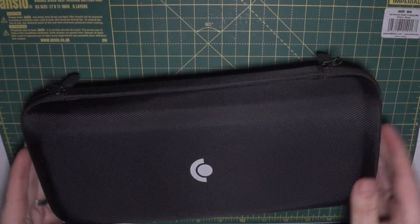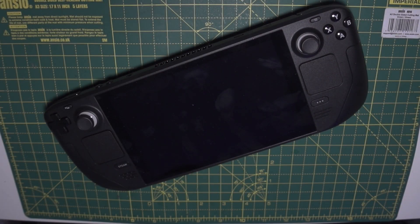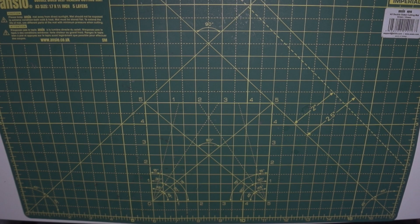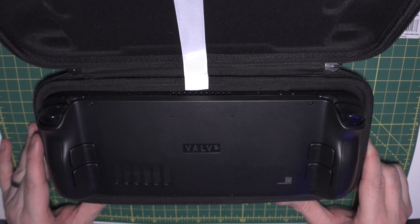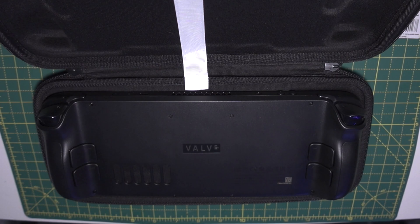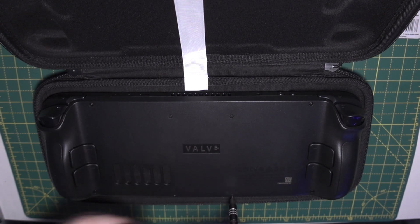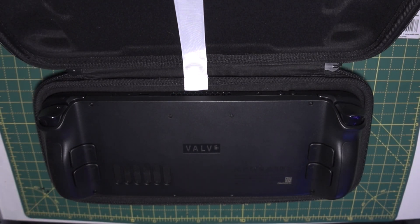Now that the USB stick is sorted, it's time to take apart the Steam Deck. The best way to support it is to use the case — put it face down on the side that has the thumbstick cutouts so you don't damage them. There are eight screws on the back: four towards the centre and four outer ones. The centre screws are slightly smaller than the outer ones, so don't get them mixed up.